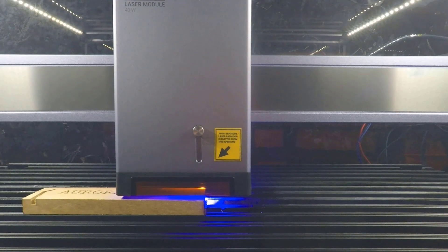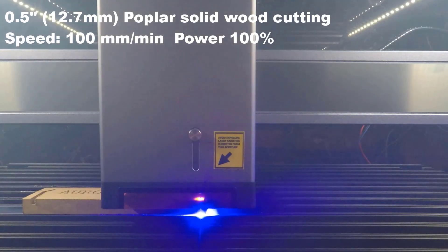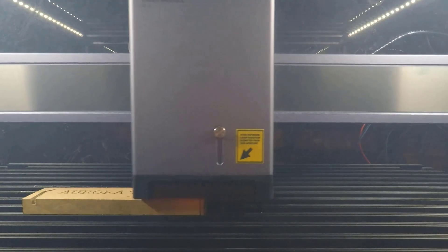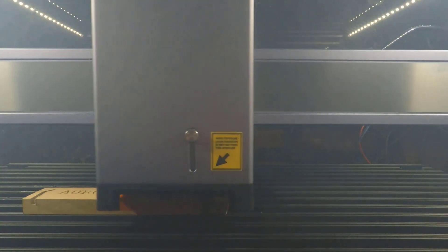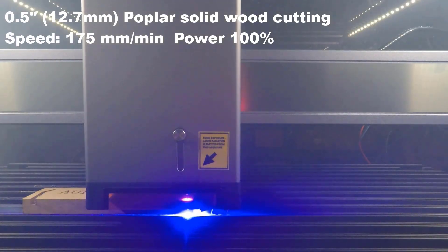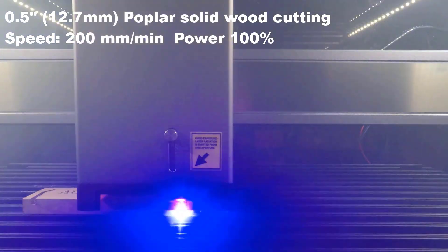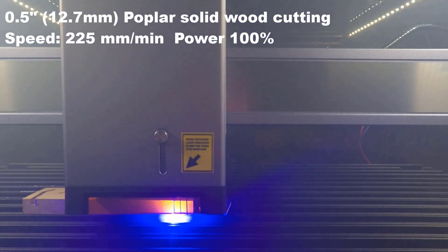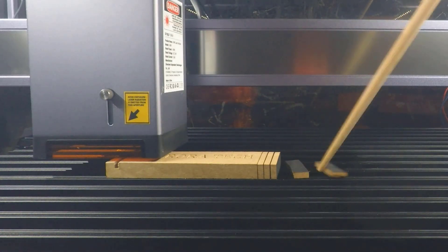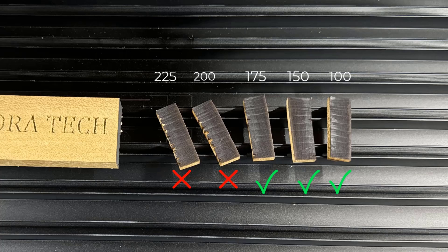Next I will try some thicker wood. I will cut this half-inch or 12.7mm poplar solid wood, starting with 100mm per minute, then 150, 175, 200, and 225mm per minute. But most 40W modules may not be able to cut through this thickness at 200mm per minute. As you can see, it cut through completely at 100, 150, and 175mm per minute, but it didn't succeed with 200 and 225. So it seems the result is in line with other 40W modules.